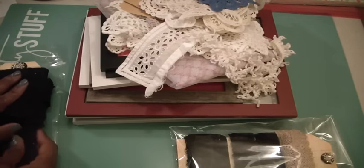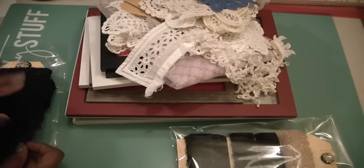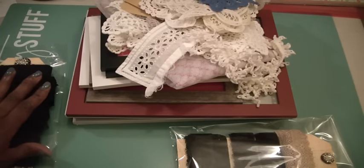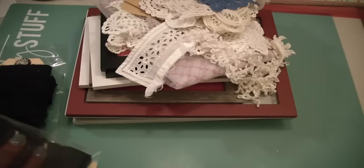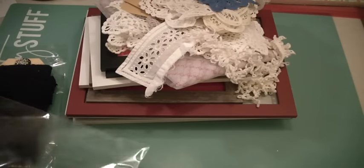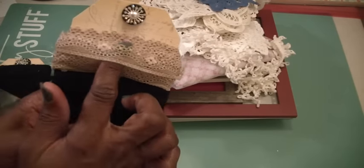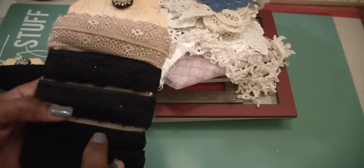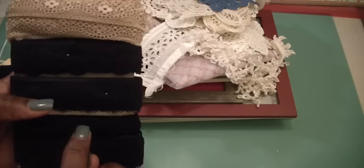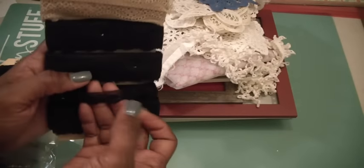Lots of black lace, and certainly for the holidays — not so much Christmas, but Halloween — if you like altering hats or making flowers, this lace is the lace you're going to want for those projects. And then my second pack, same thing at $18, has this beautiful stretchy cream lace. And there are four other black ones, including a really small lace trim.